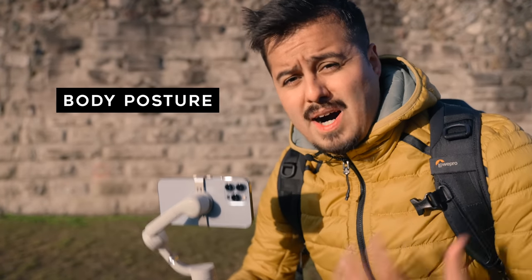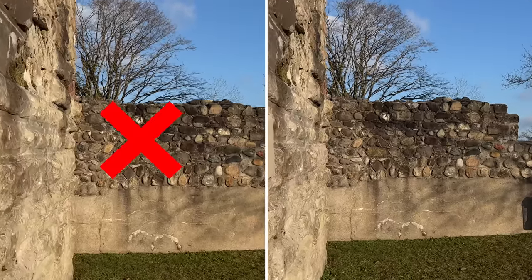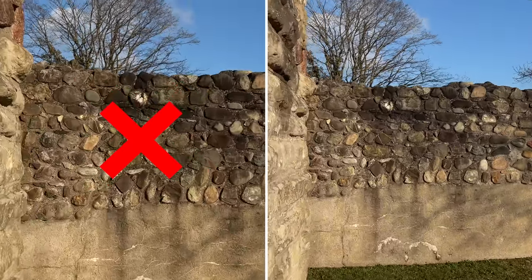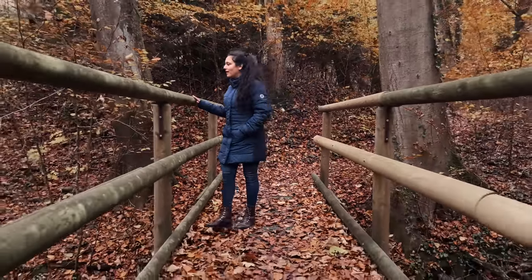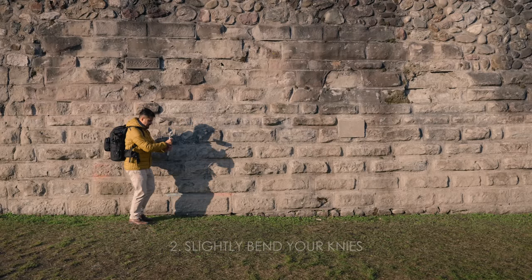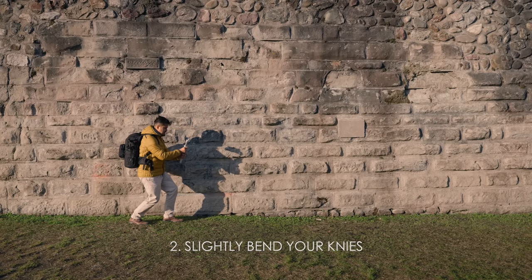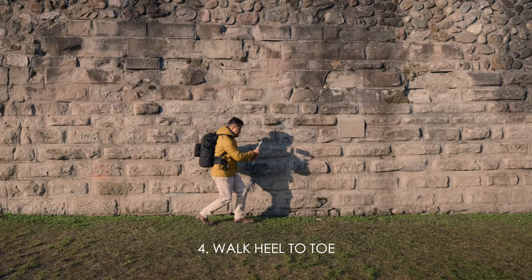The next thing I want to talk about is body posture, and this is really important because you want to avoid up and down movements. When operating with your gimbal, you really want to make your shot look like it's floating through the air. To do that, hold the gimbal with both hands, slightly bend your knees, and then walk forward at a constant speed, heel to toe.